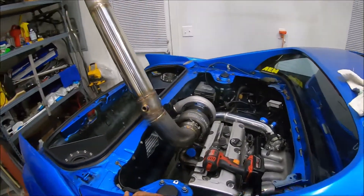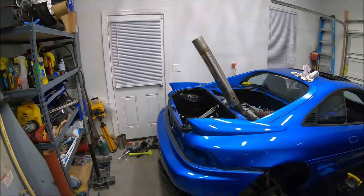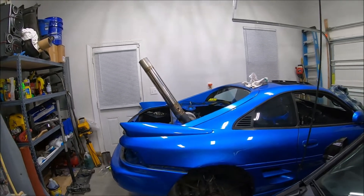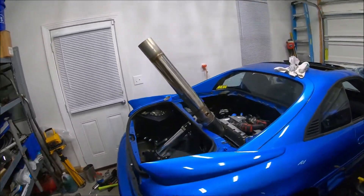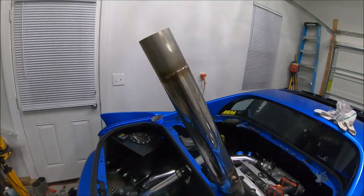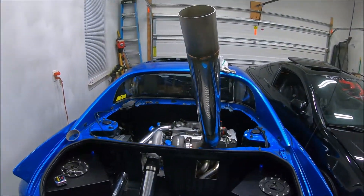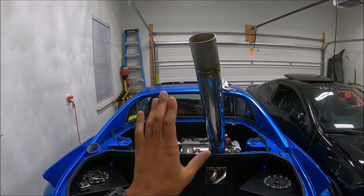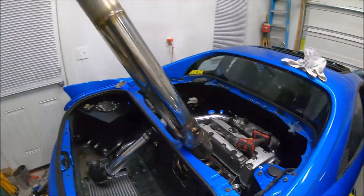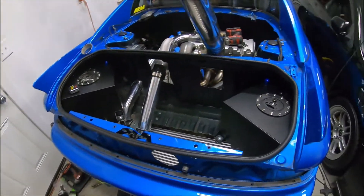Should we just leave it like this — just straight pipe? Let's back up a little bit. I think that looks pretty cool — just riding down the road shooting flames out of the top of the car. If you think we should leave it like that, make a comment. It'll just be baller, just rolling coal, shooting flames out of the top of the MR2.